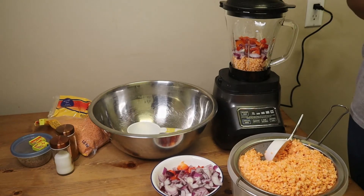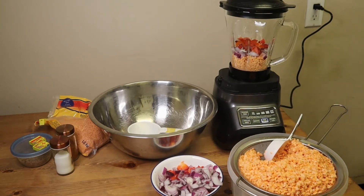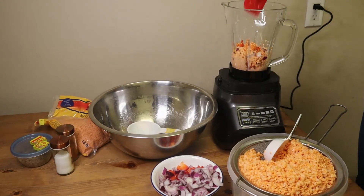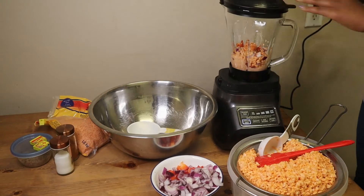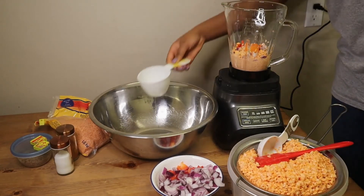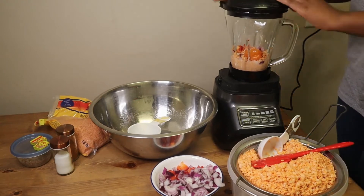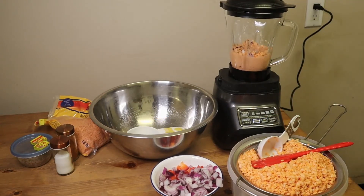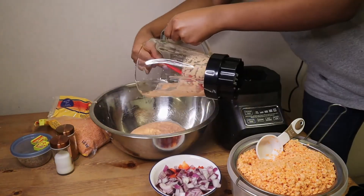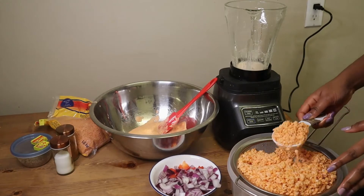I prefer to start small, so I would add a little water and then if it needs more water as it's blending I'll add some more. It looks like it's struggling, so I'm just going to give it a little stir and we'll see how it's doing. It just needs a little more water. So it's done now — I'm just going to pour it into the bowl, and I'll keep repeating the whole process until I'm done blending everything.